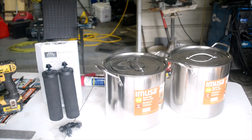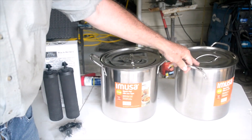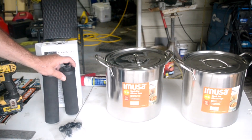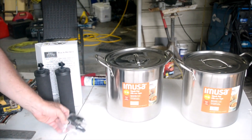The parts needed to make a 12-quart water purification system with a pair of 12-quart pots. I'm using IMUSA pots. You're going to need a pair of water filters — I've got the black Berkeys — and a water spigot.